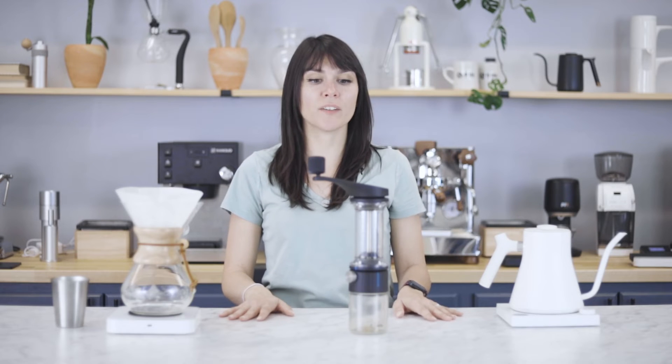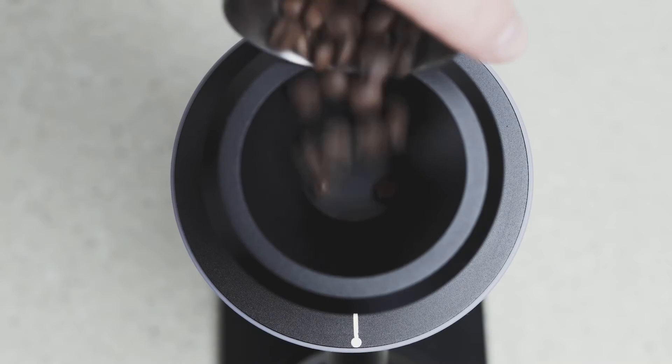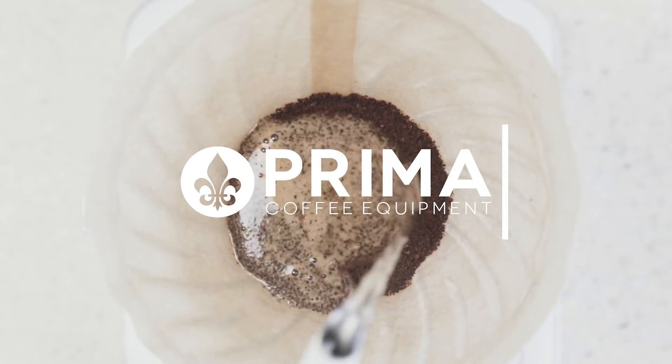Hey there, it's Regan from Prima Coffee and this is the Orphan Espresso Lido Basic. The Lido Basic has taken everything that there is to love about Lido hand grinders and made some really great new improvements that we're really excited about.